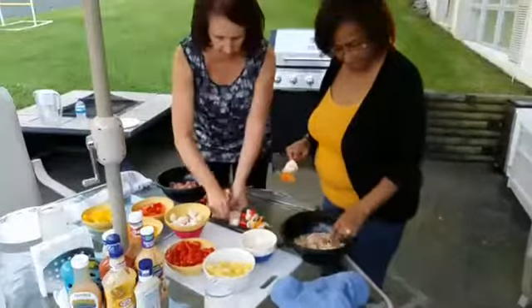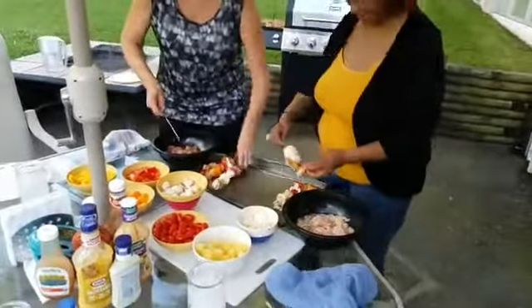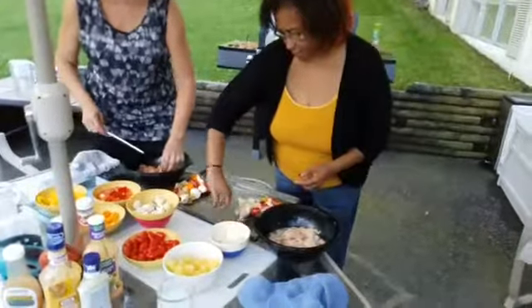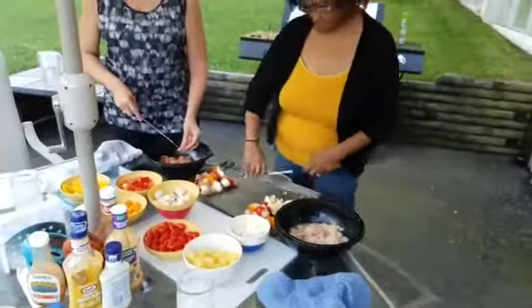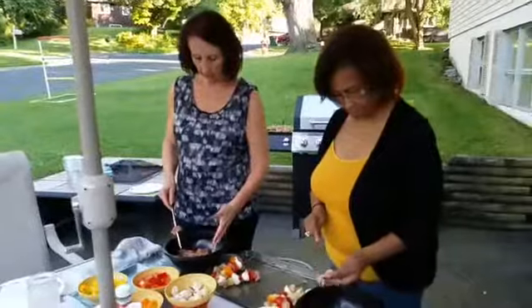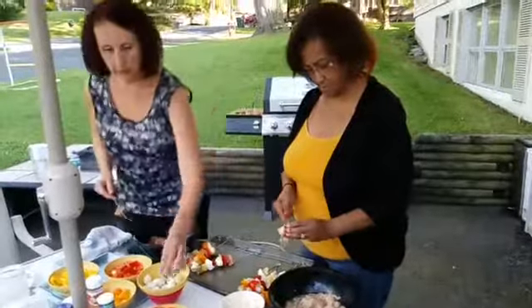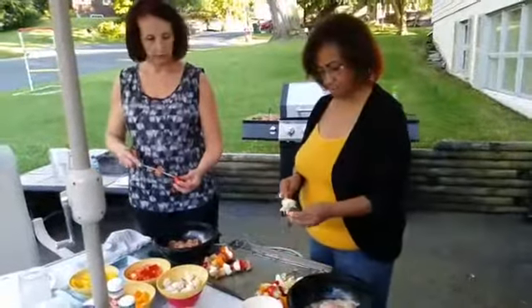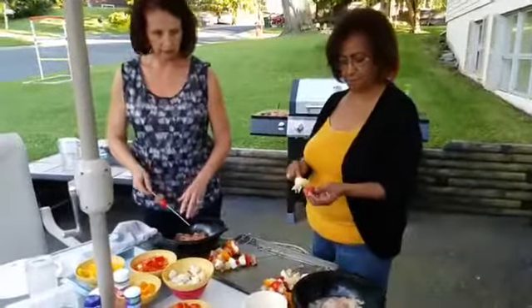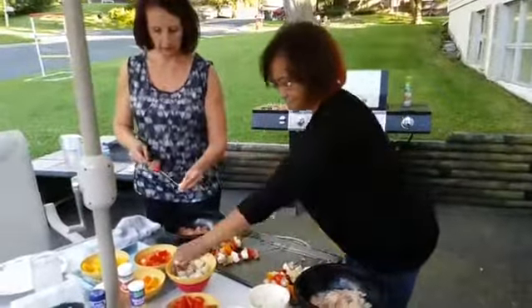We'll turn them around so you can see them better. In the beef marinade we've got soy sauce, garlic, olive oil, oregano, salt and pepper, and lemon and lime juice. In the chicken marinade we have lemon and lime juice, olive oil, oregano, parsley, salt and pepper. We should have some great flavors here.